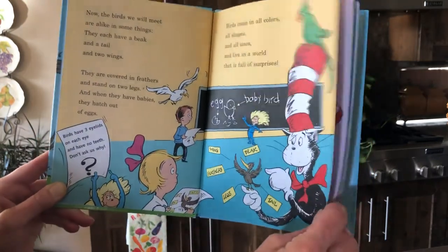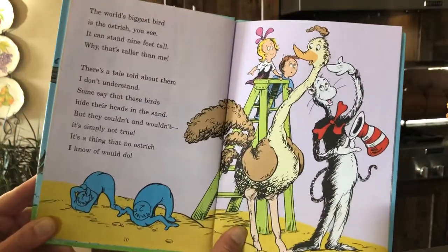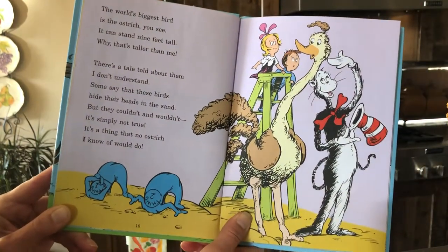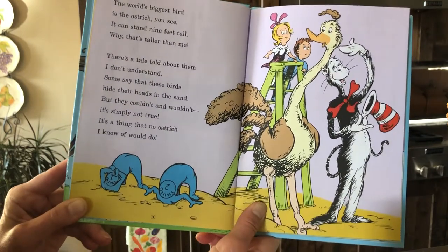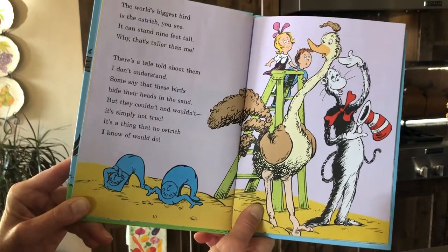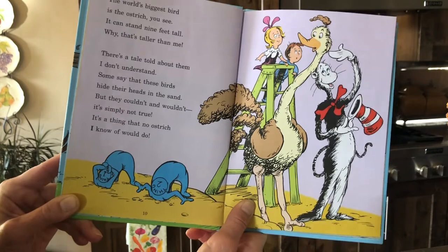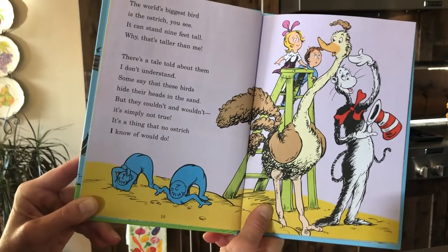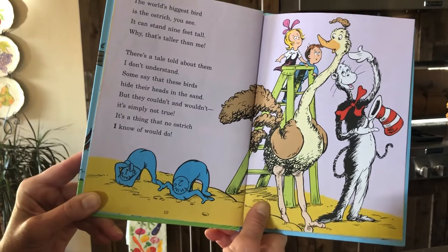'The world's biggest bird is the ostrich, you see. It can stand nine feet tall — why, that's taller than me. There's a tale told about them I don't understand: some say these birds hide their heads in the sand. But they couldn't and wouldn't — it's simply not true. It's a thing that no ostrich I know of would do.'